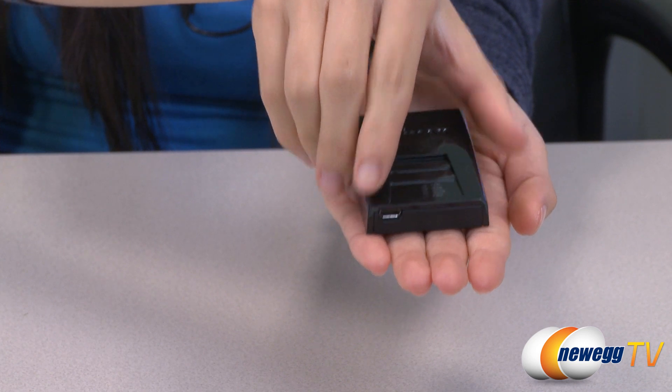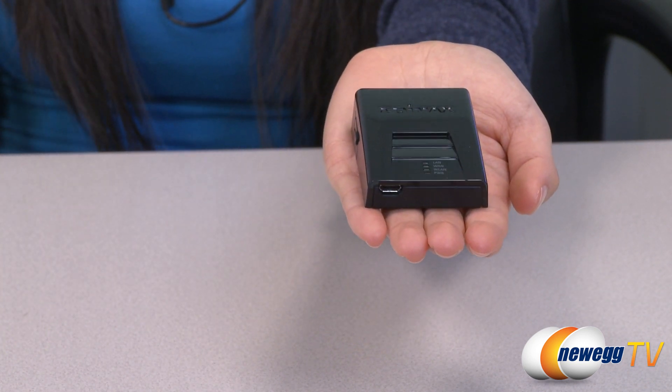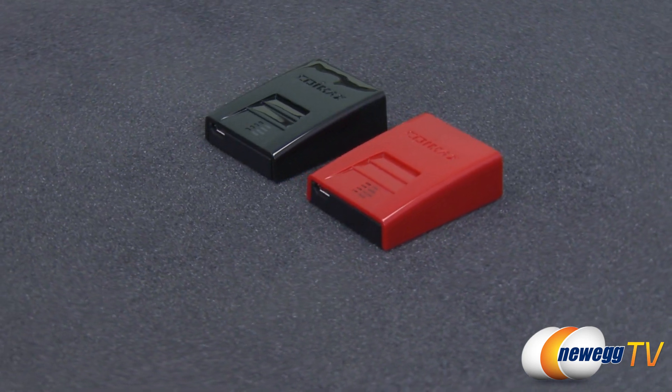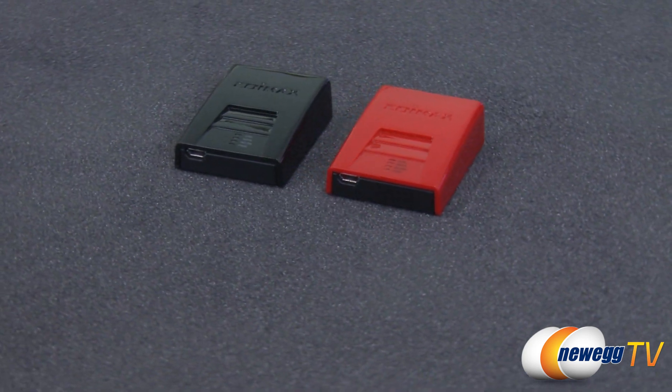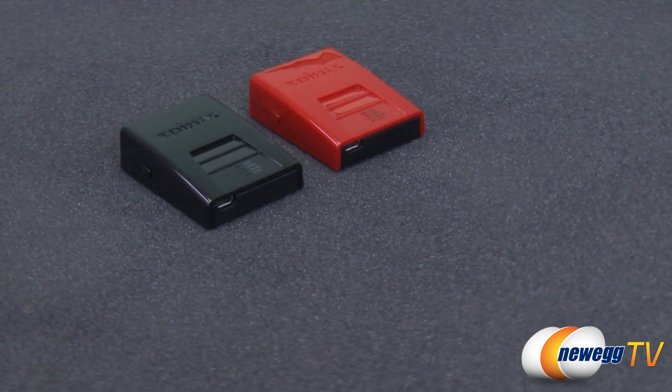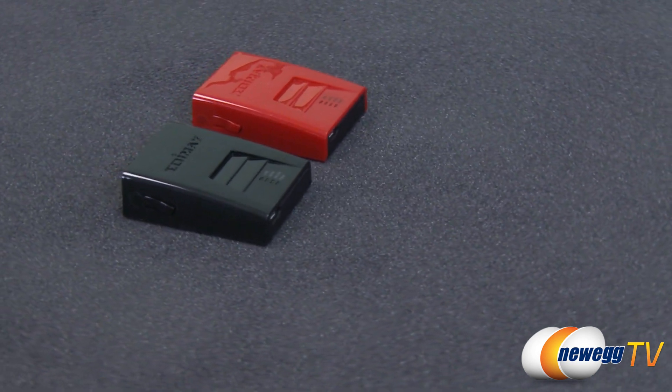Though small, inside it is packed with the same performance you might expect from a larger adapter. It complies with 802.11 B, G, and N standards and can reach data transmission rates of up to 150 megabits per second. Its signal coverage is three times greater than standard 802.11 G and B routers.